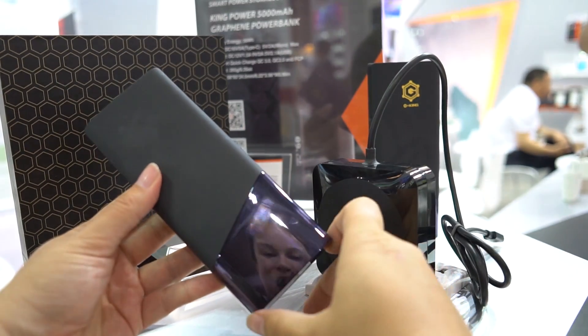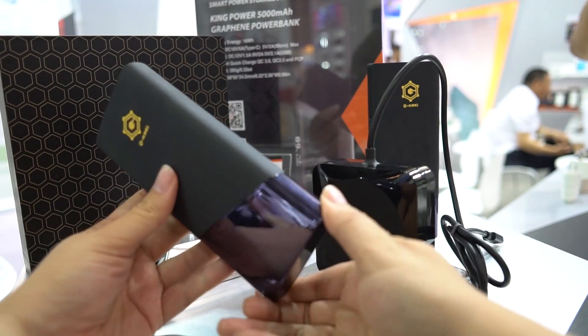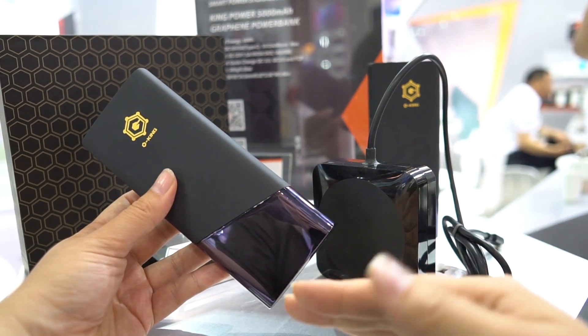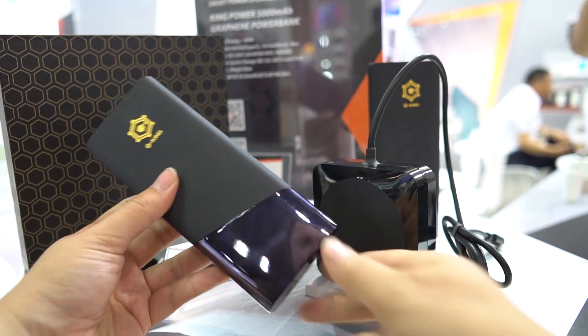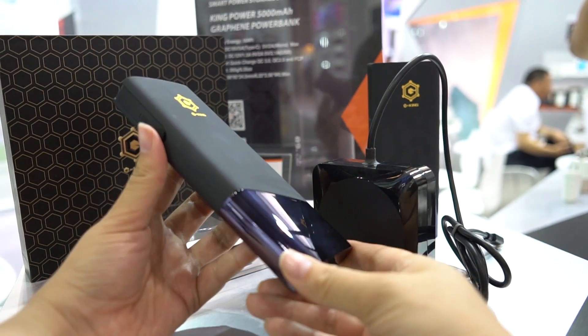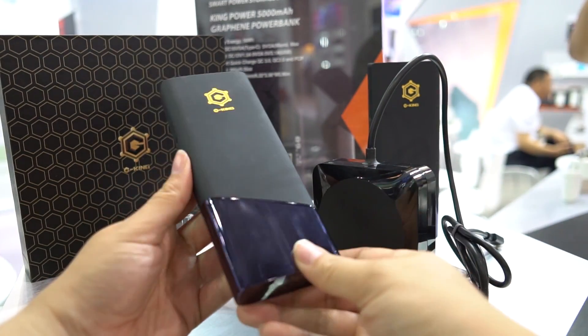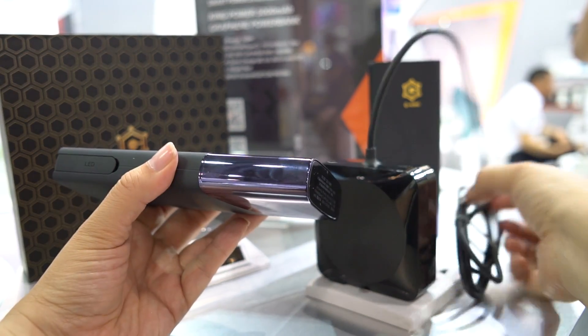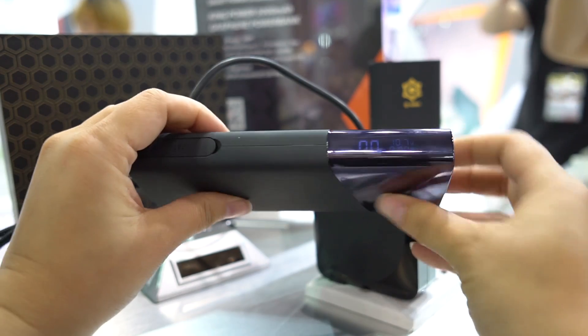Graphene is a little more friendly to high-capacity charging. It also means that it can work below minus 30 degrees. Usually power banks at lower temperatures will decrease their amount of output, but not with this battery technology. There's a display here along the side.